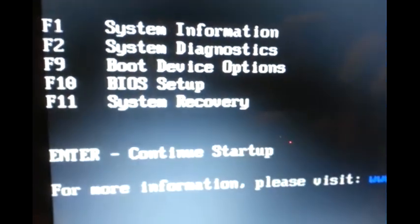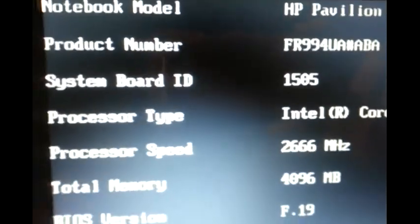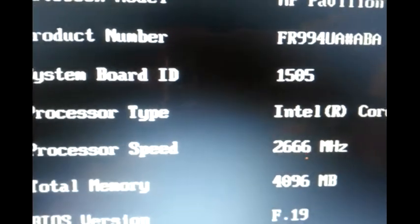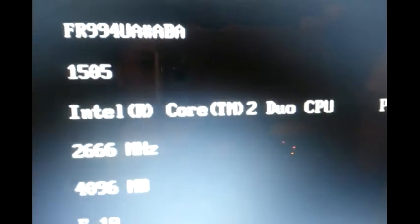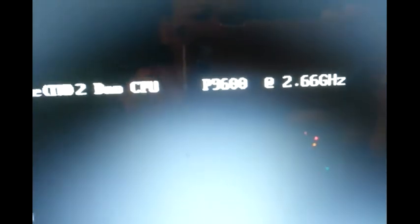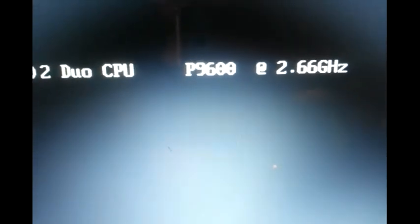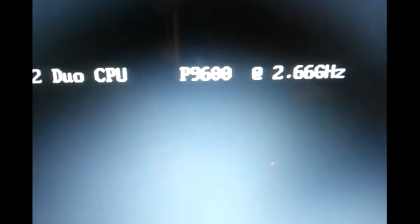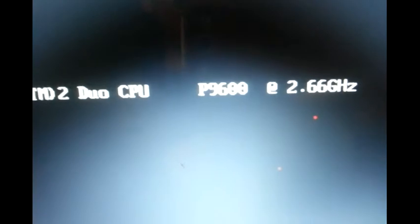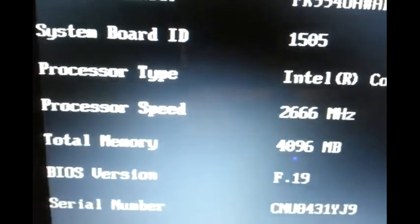I'm going to press F1 and you see the processor type. Okay, this is the new one — Intel Core 2 Duo P9600. I think the one I had earlier was something like T7000-something. But you see the 2.66 gigahertz — that reflects the new CPU I just upgraded. So we know that everything is successful. This is the 2.66 gigahertz.